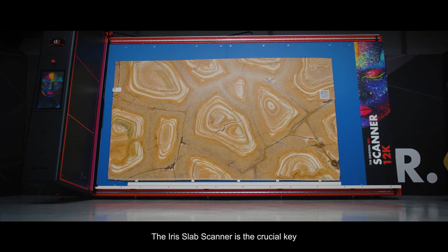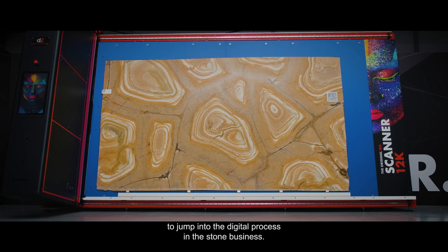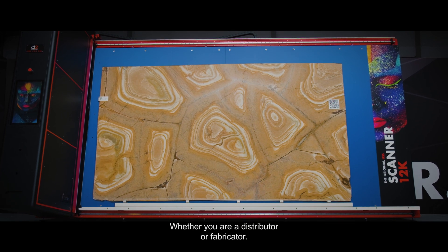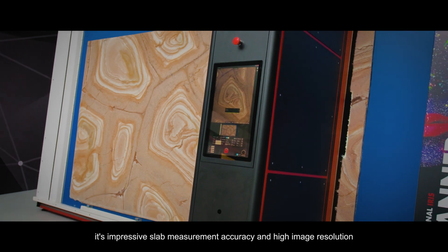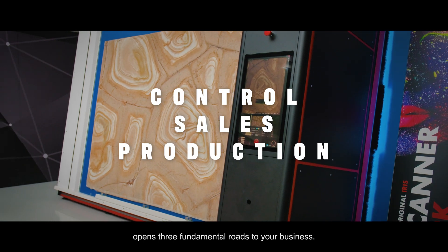The Iris Slab Scanner is the crucial key to jump into the digital process in the stone business, whether you are a distributor or fabricator. Its impressive slab measurement accuracy and high image resolution opens three fundamental roads to your business.